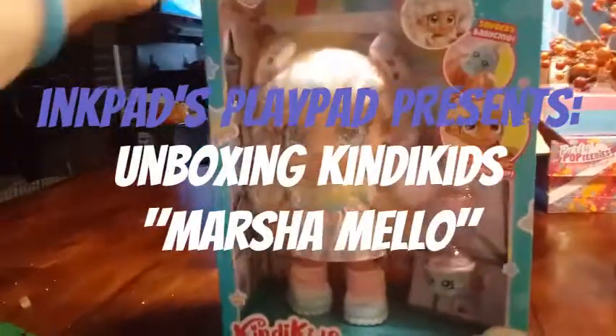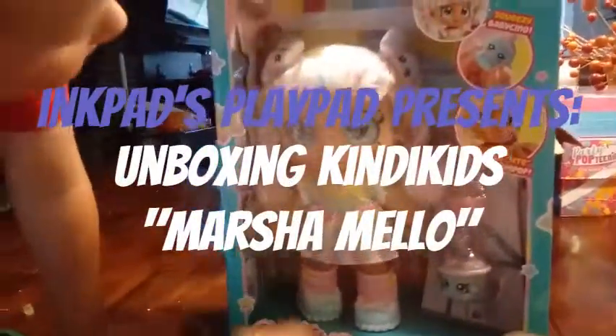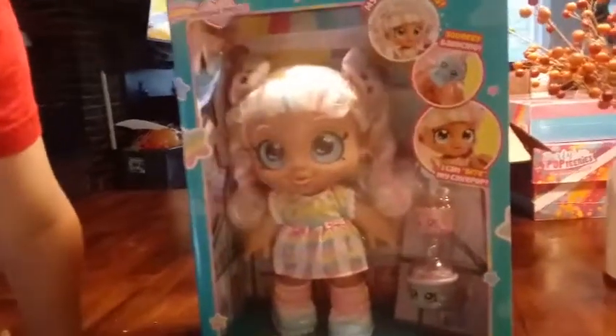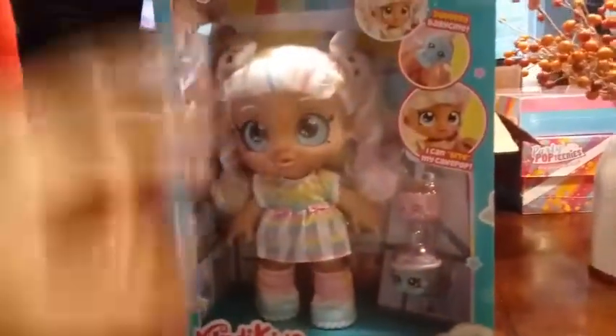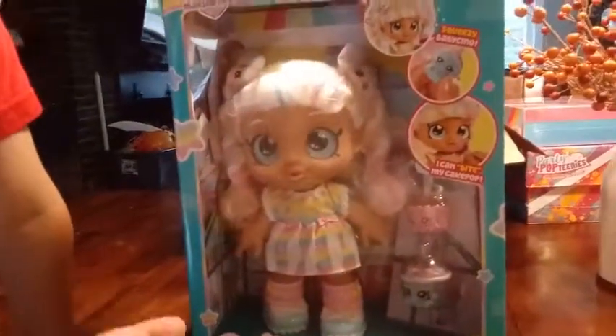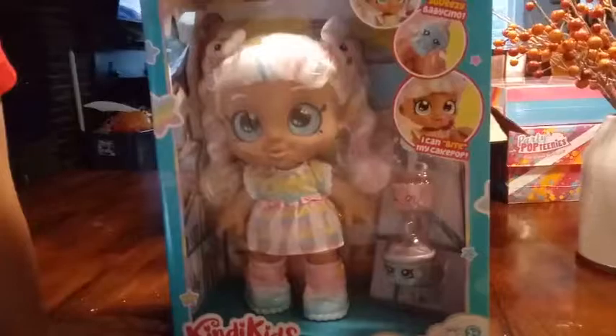I'm actually going to do a quick review. I have Marshmallow from the Candy Kids. This is the Snack Time Friends. I don't know if this is the first series or if they're all going to be Snack Time Friends. This is geared towards ages three and up, more for the preschool kids, so they're chunkier for them to hold in their hands.